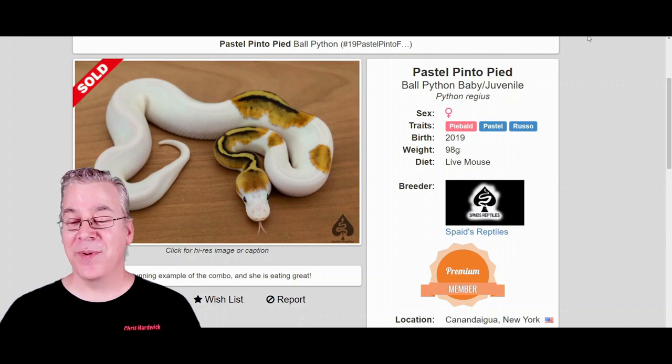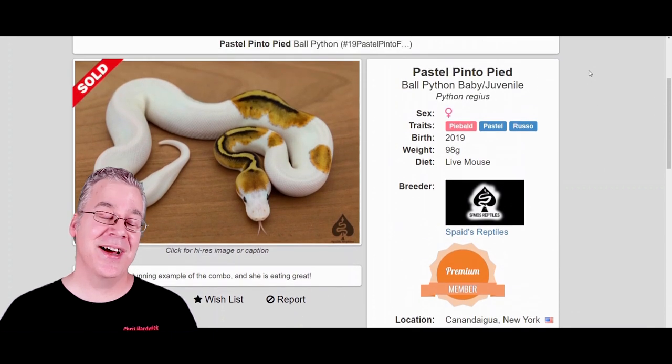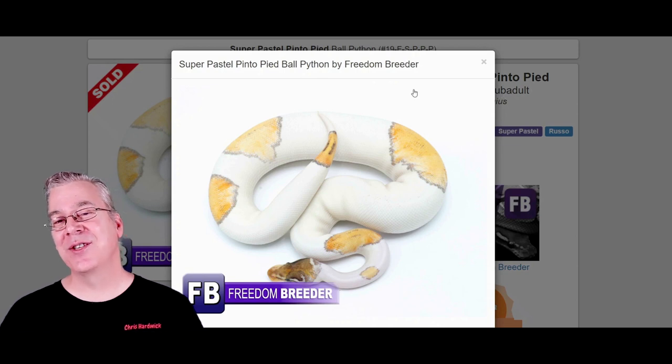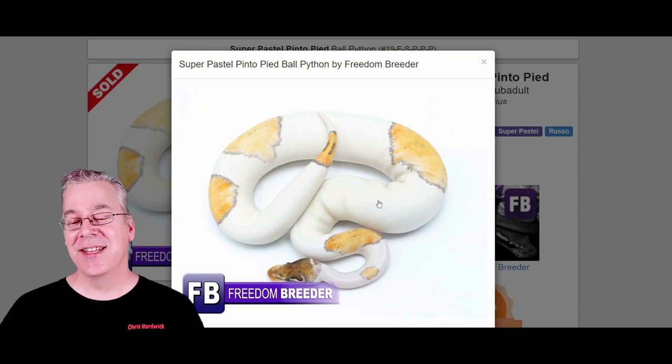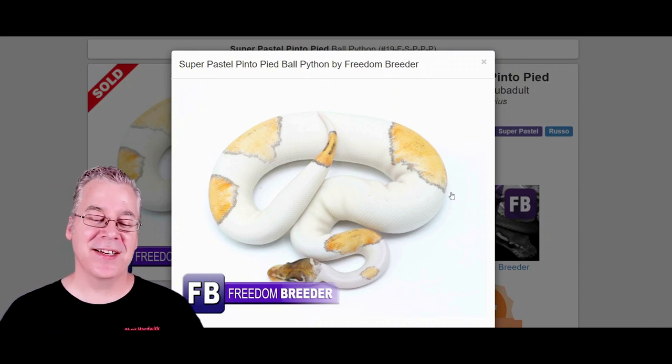If you look at the price on this one, it actually sold for $900 — kind of a high-end project. Take a look at this one: this is the Pinto Pied with two copies of the pastel — a super pastel Pinto Pied. A little bit harder to hit because now you're looking at five genes in the snake. But take a look at what the super pastel does: it really fades out the pattern a lot more and gives it kind of this creamy effect on the whole snake — almost like it has ghosts or something in there. Pretty amazing working two copies of pastel into the mix.